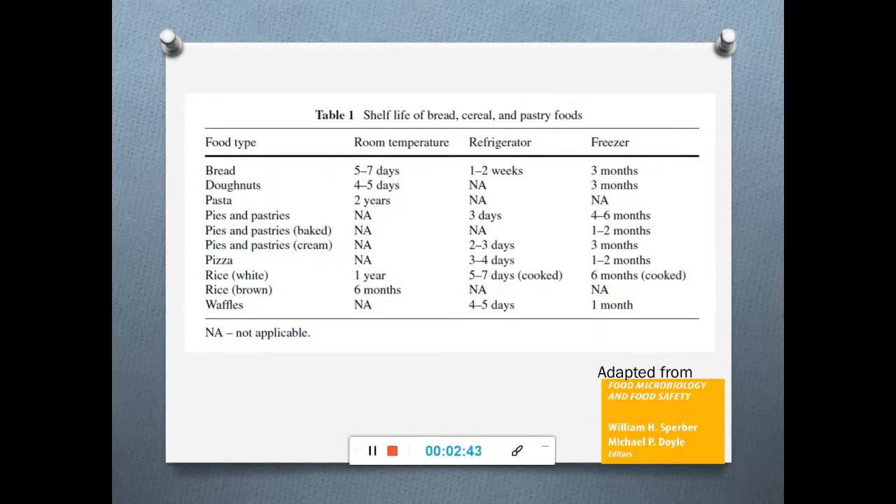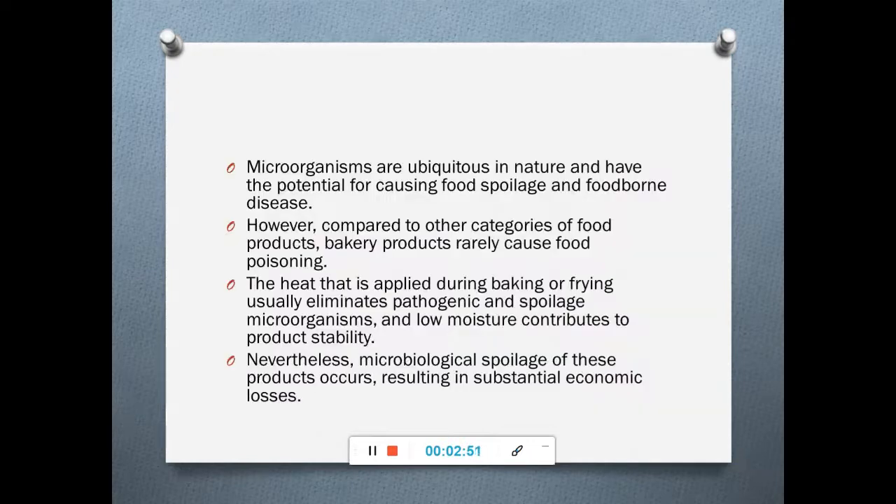The shelf life of all these cereal products varies, and during this time there are chances of these products getting spoiled. Though microorganisms are ubiquitous in nature and have the potential to cause food spoilage as well as foodborne diseases, compared to other food categories, bakery products rarely cause food poisoning.